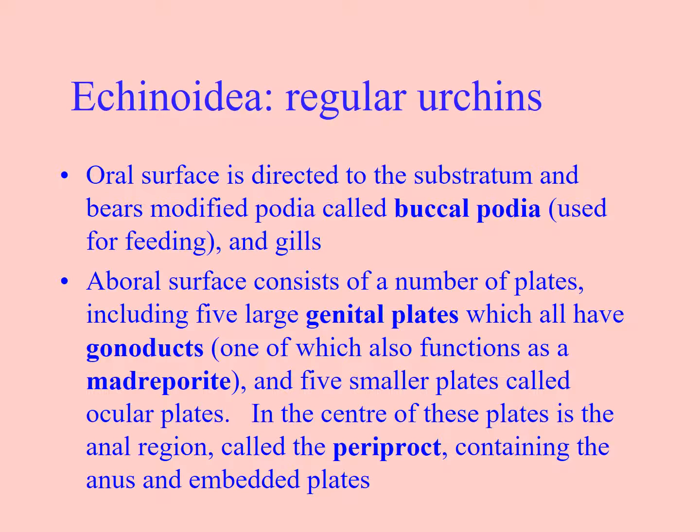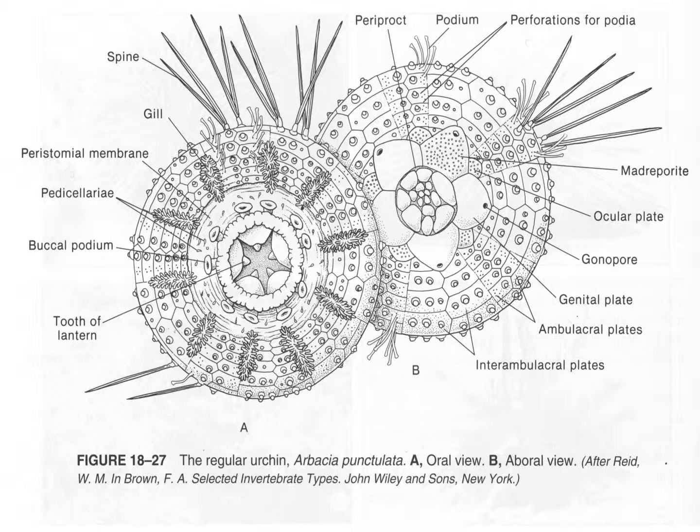They have buccal podia — little tube feet that are modified for manipulating food. They also have a structure called Aristotle's Lantern. This structure is loosely connected, and when you find a test, that hole is gone from the bottom. Here are the modified buccal podia — a podia being a tube foot.